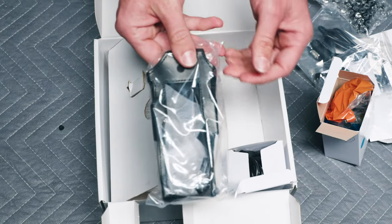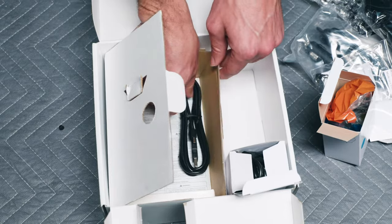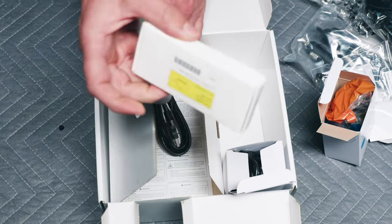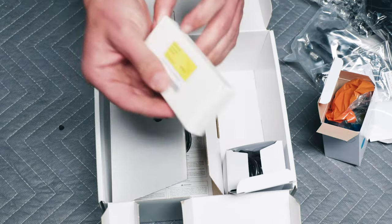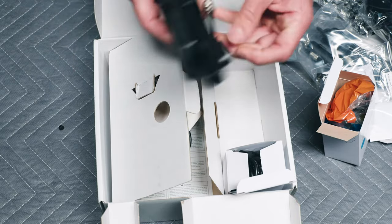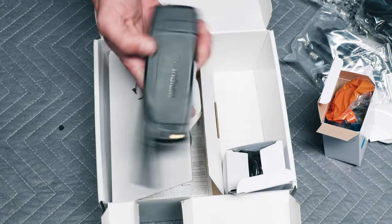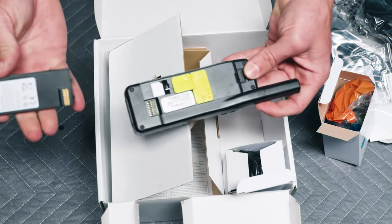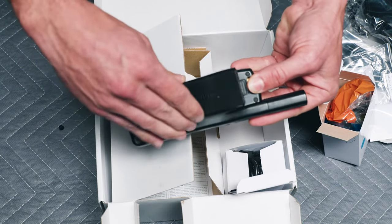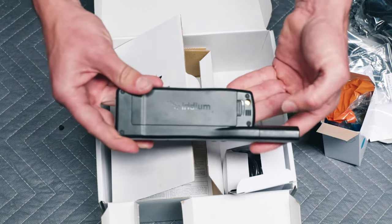It comes with a nice handy little carrying case, a USB charger, and your battery comes in a little box like this — right now it's currently installed on the phone. To install the battery on the 9555, you put this end in first and then secure it.